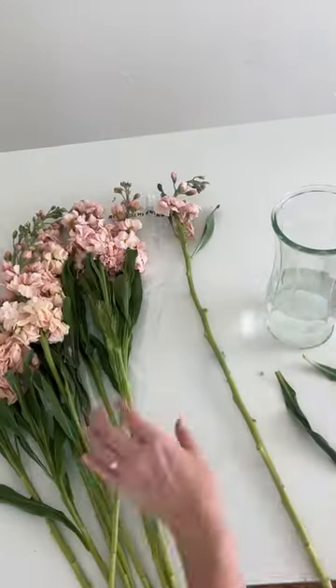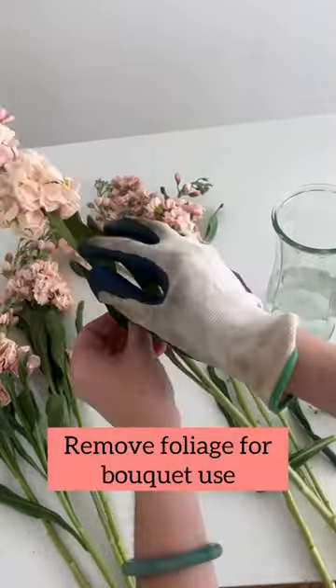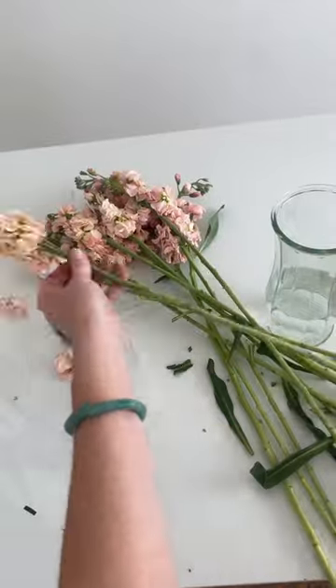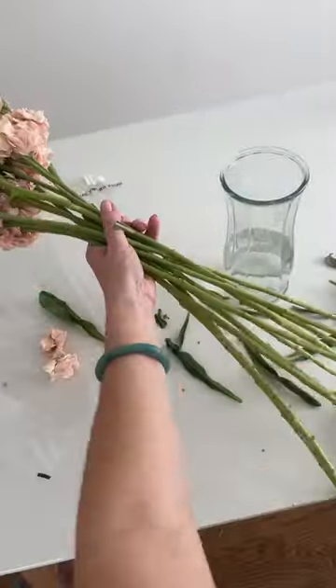I'm giving it a little bit of food for some glucose and I'm pulling off all of the leaves. I tend to like stock foliage, but because I'm using this in a bouquet I don't want to deal with the leaves in the handle, so I clean off the leaves and pick it up in a spiral method.